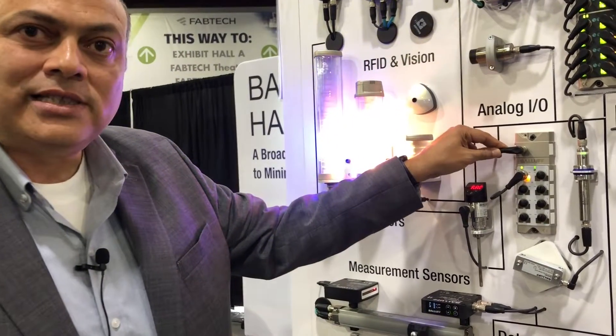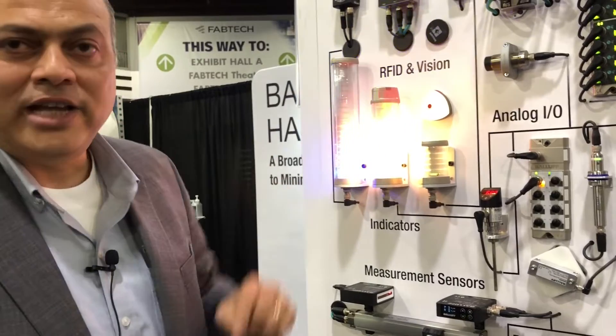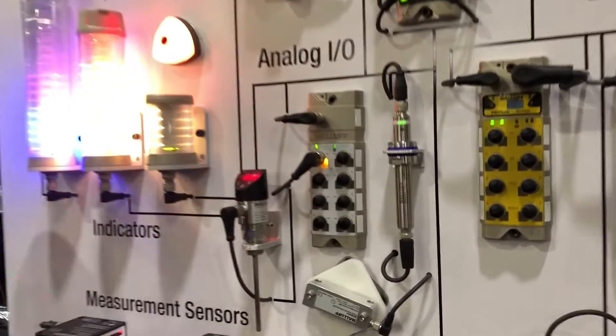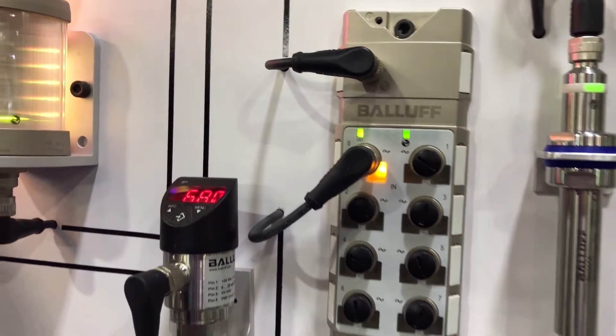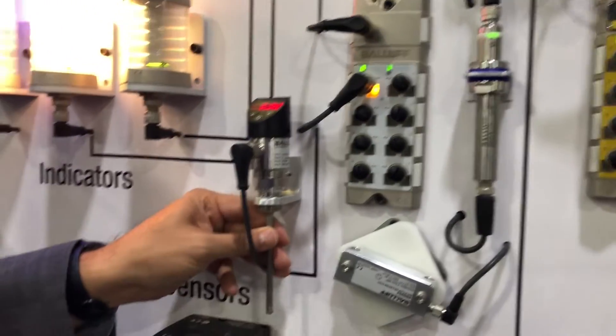Next to that is our IO-Link analog hub, which can communicate with up to eight analog devices at once and bring them into a single IO-Link port on the IO-Link gateway. This is a 16-bit device. You can do analog current, voltage, temperature, RTDs, and thermocouples.